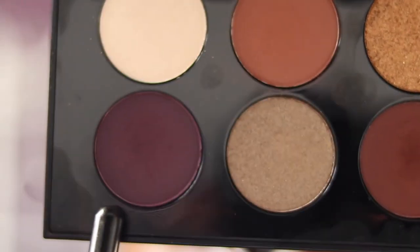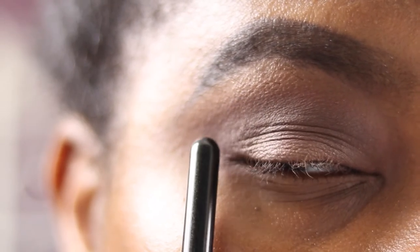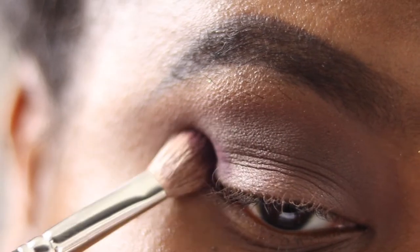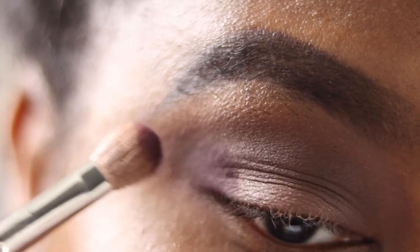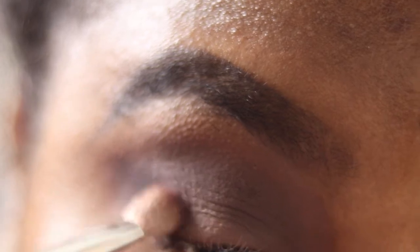Next I'm going into the shade Extreme Aubergine and popping that in the outer V, blending inwards and winging out. Using the same Mac 217 brush, I'm placing that shadow down first and then blending in circular motions outwards, then bringing it inwards. Just take your time blending, guys.